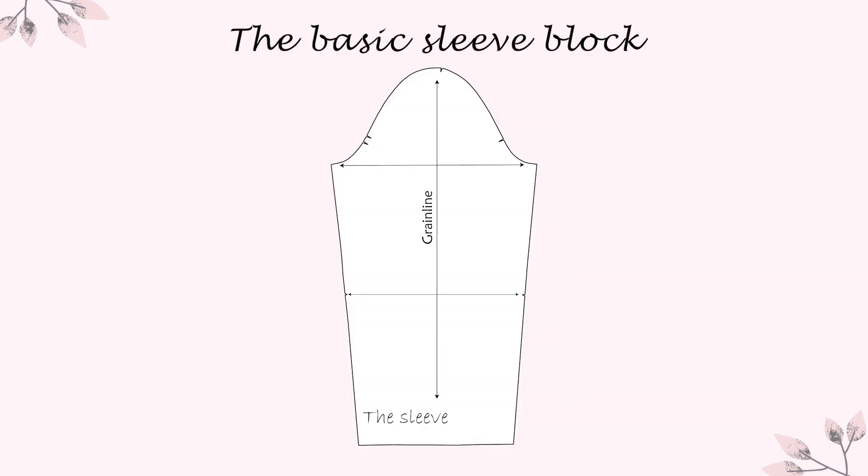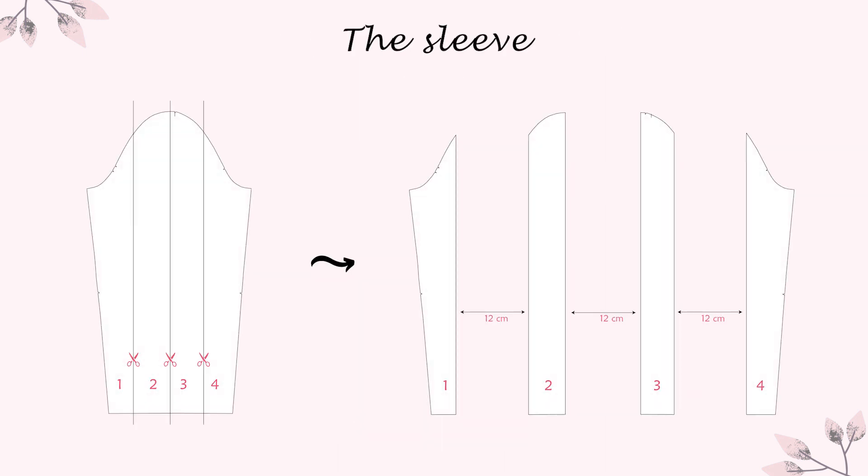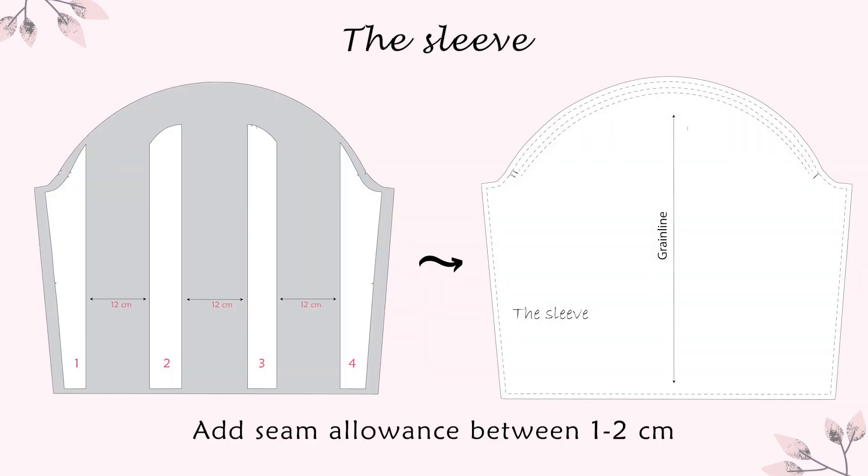The next step was to work on the sleeve pattern. I started with the sleeve block, I split it into 4 equal pieces and added 12 cm between them. I redrew the new sleeve and I added seam allowance.